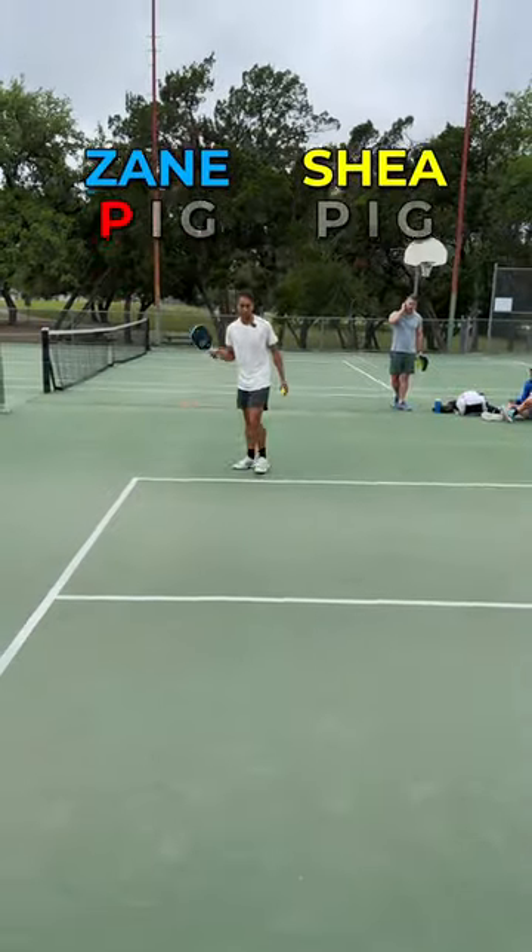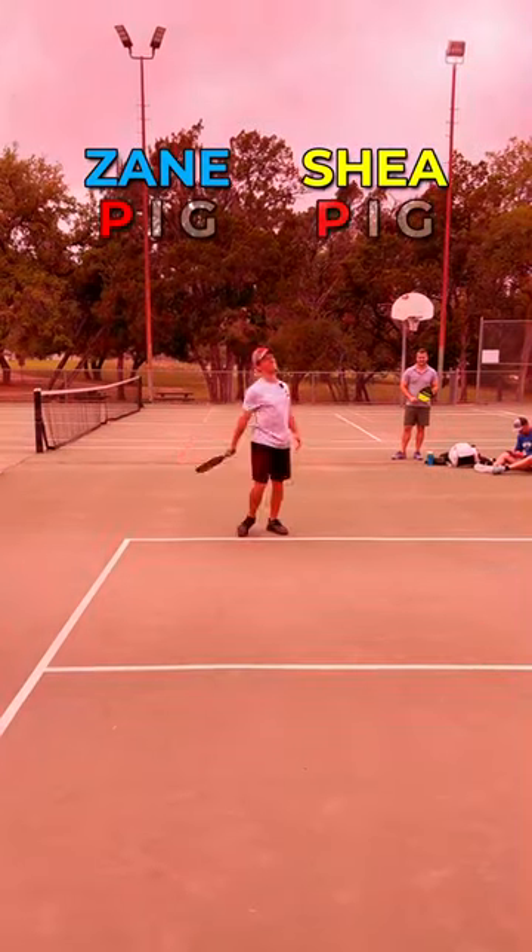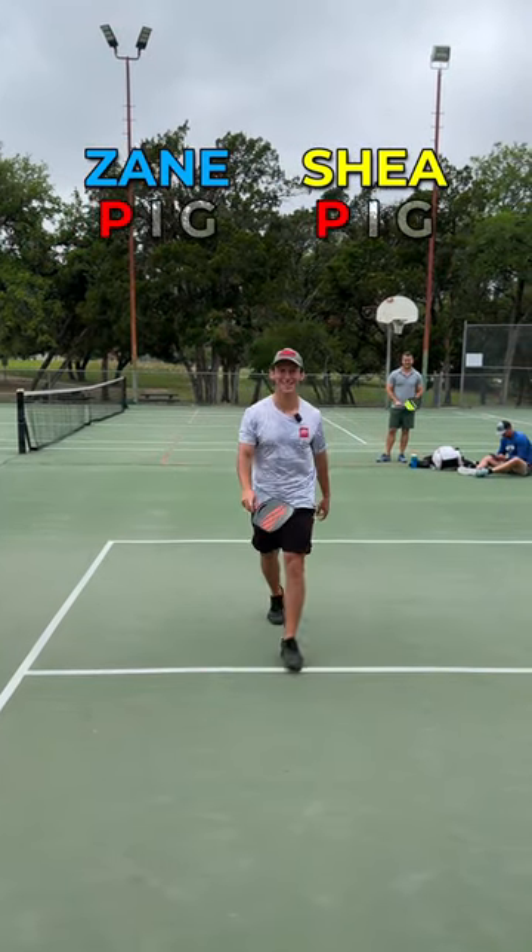Hit the cameraman. Got him! All right, hit the cameraman. Oh, that's P to P. P to P.